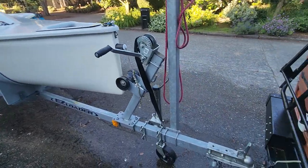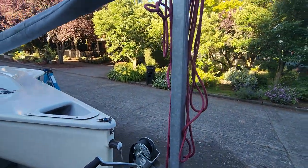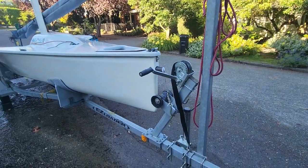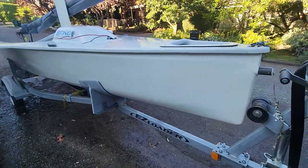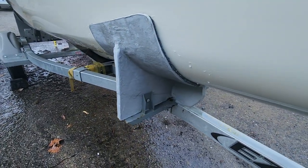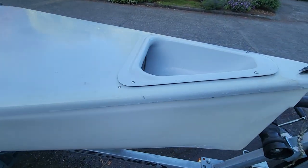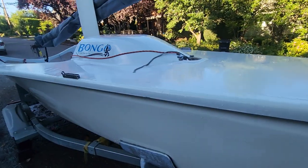This is the Bongo 15. This is the trailer — it's about 8 to 10 years old. There's a mast support that I put on it. This is the cradle where the chute comes out and the spinnaker pole.